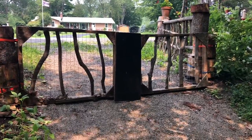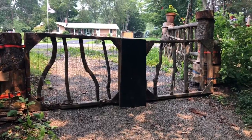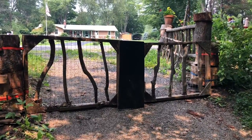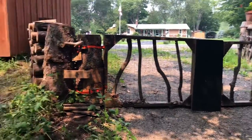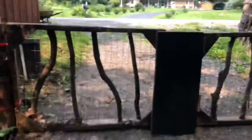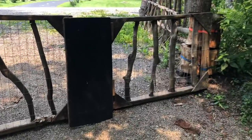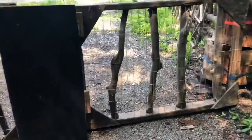This is kind of a continuation from my upcycling wood wall project. I have some gates here — this is the vehicle gate, two gates put together. It's pretty self-explanatory how the gate is made.